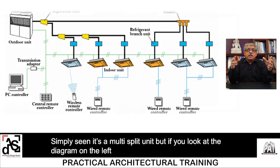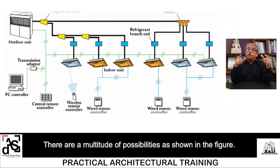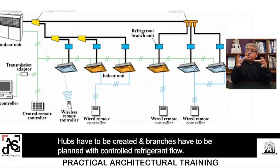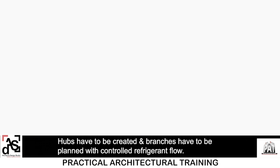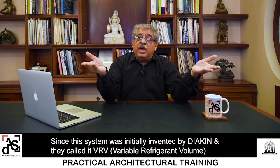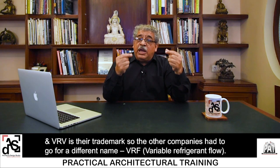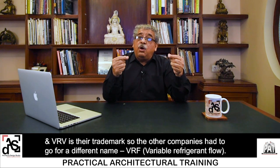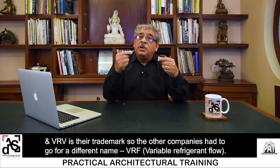Simply seen, a VRV system is a multi-split unit. But looking at the diagram, a lot of serious planning is required as to how the piping is done — there are multitudes of possibilities. Hubs have to be created and branches have to be planned with controlled refrigerant flow. This system was initially invented by Daikin and they called it VRV, which means Variable Refrigerant Volume — so VRV is their trademark. Other companies had to use a different name: VRF, Variable Refrigerant Flow.